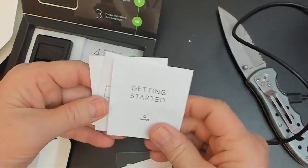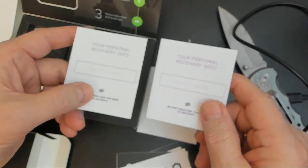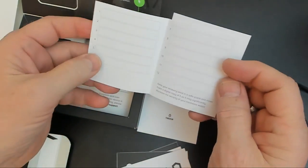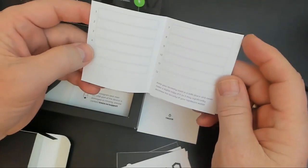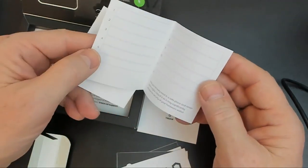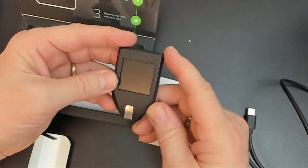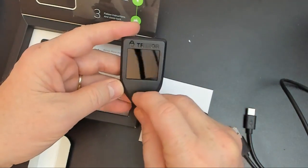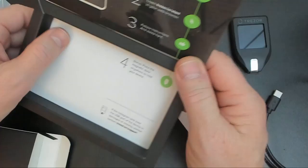You get a Getting Started Guide, and a couple of Personal Recovery Seed sheets. You're going to use these sheets to write down your Recovery Phrase. The Trezor Model T uses a 12-word Recovery Phrase, so they've given you a couple of sheets for that. And there's the Trezor device — it has a nice big screen on there.